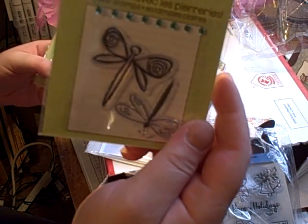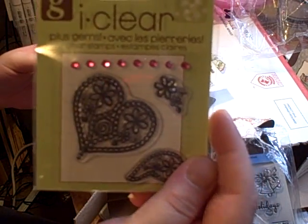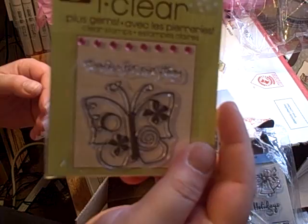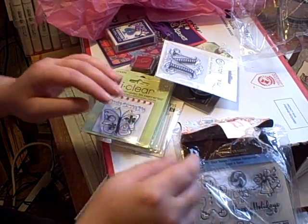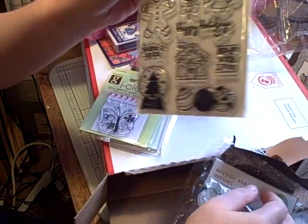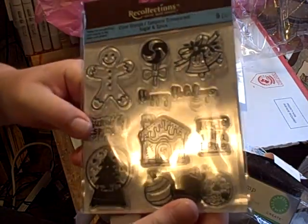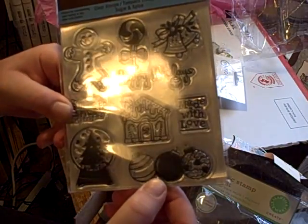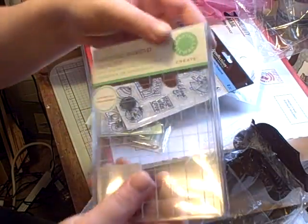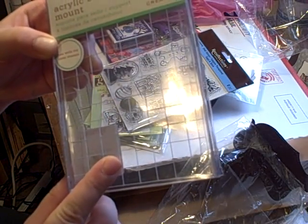Oh, dragonflies — check that out! Got some hearts, look how pretty. It's got the bling — Studio G. A pretty butterfly that says 'thanks for everything.' And I have to tell you, Laurel, thanks for everything. Oh my gosh, you are so sweet to do this for me. Look how cute — happy holidays! Little gingerbread man. Sugar and spice, made with love — look how cute. And I don't have that many Christmas stamps, so that's awesome. A big huge acrylic stamp mount — I don't have one this big, so that is absolutely awesome. Thank you, Laurel.